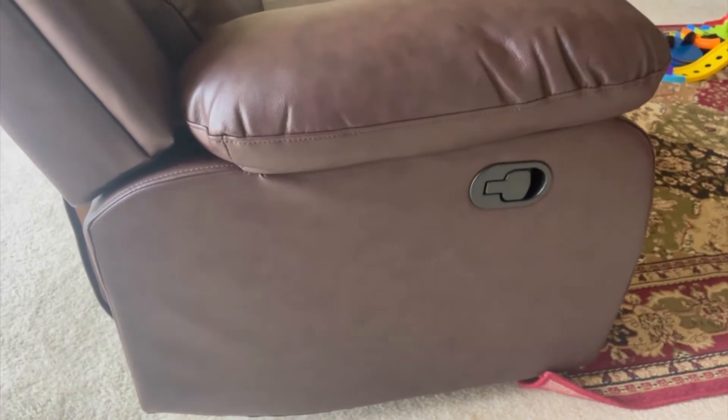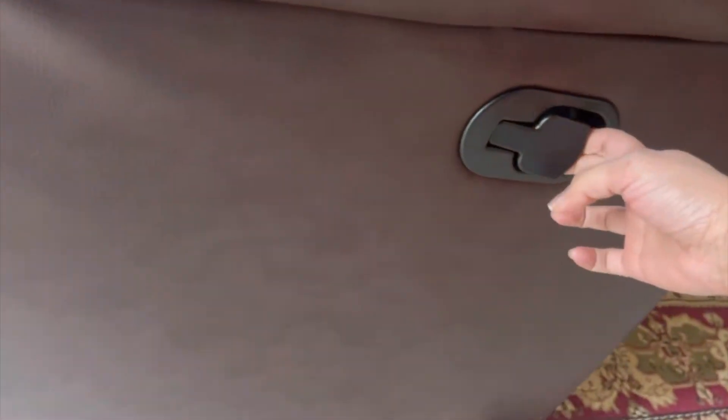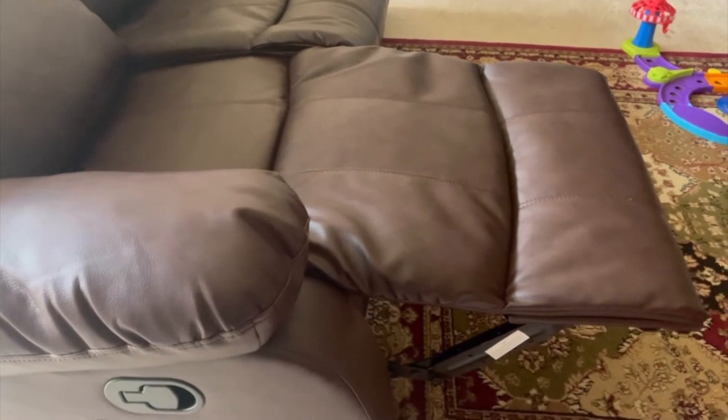Now that the recliner is ready, I'm going to show you how to stretch it out. Just pull this and this little thing comes out. You can lie down, and if you want to push it back, just press this one harder.